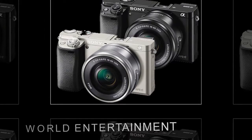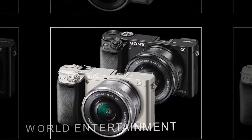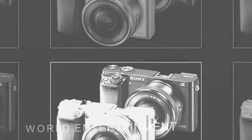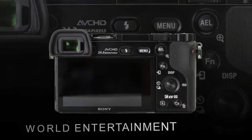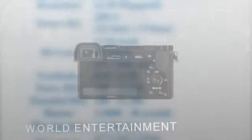There are two ports under a plastic door on the camera's left-hand side. On the top is the multi-interface port, which is for USB, charging, and attaching a wired remote. Below that is a micro HDMI port for connecting to a TV or video recorder.